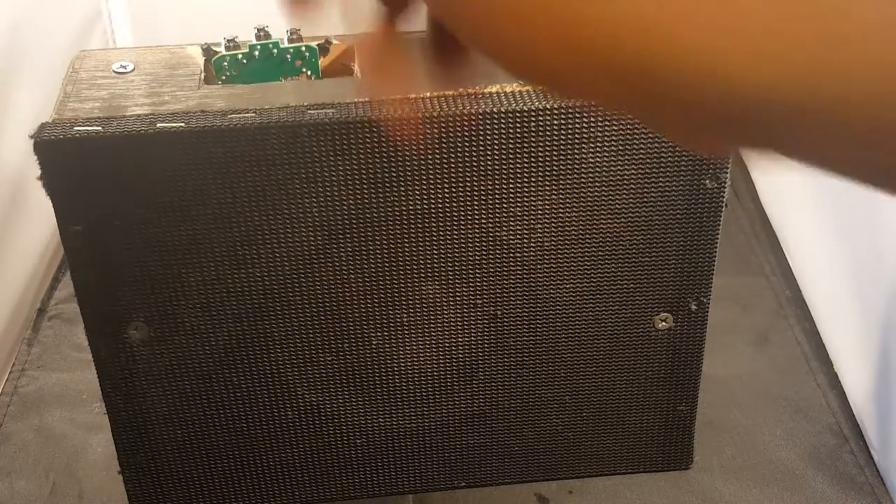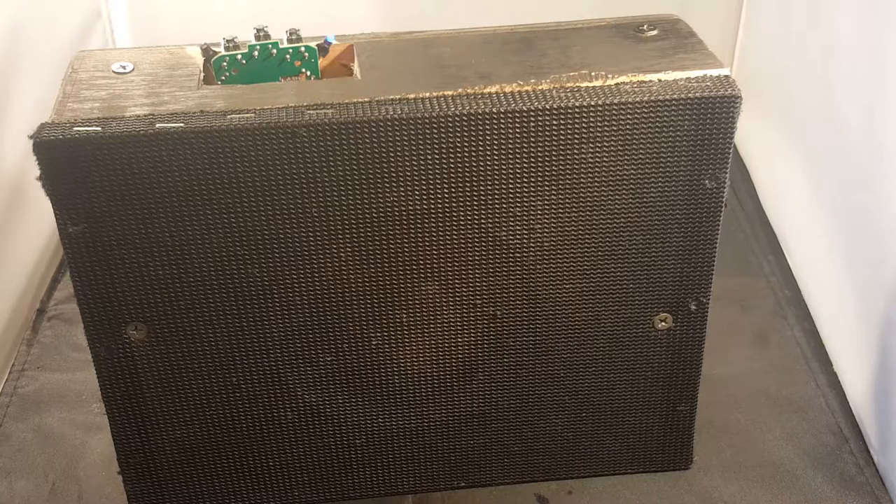We'll have nice little buttons to press for the next model. What next model? Bigger speaker, smaller board.